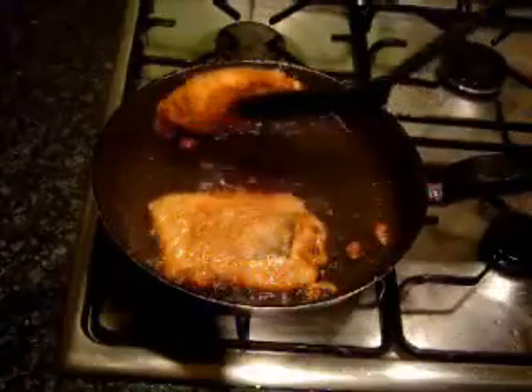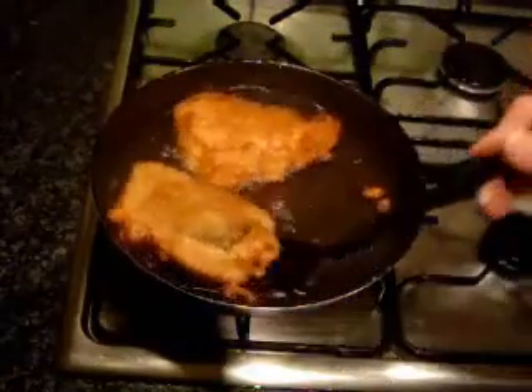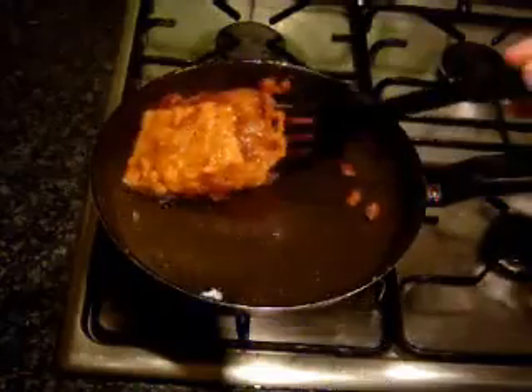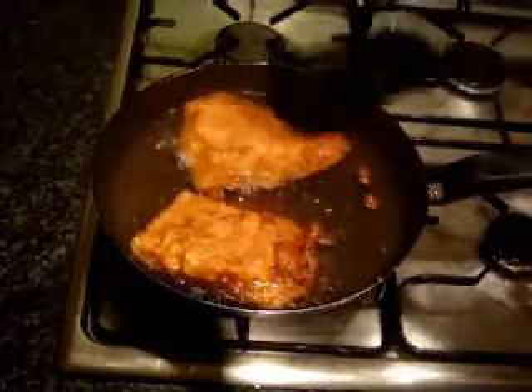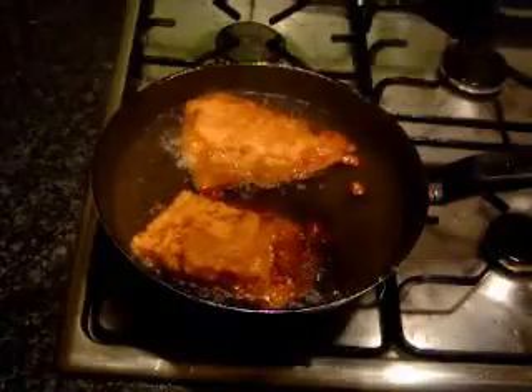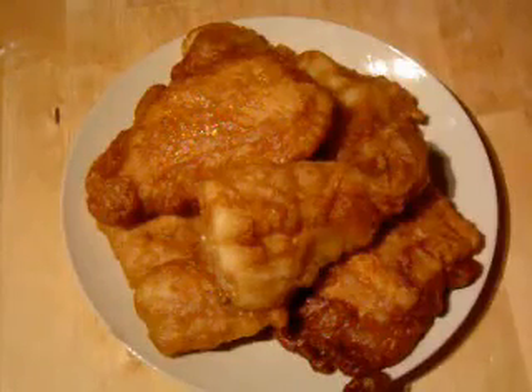Just going to flip it back over now — look at that, nice and golden brown. Turn that one over as well. Lovely, that'll be nice and crispy. We're going to put it on a plate and serve it. There we are, all done, all served up, ready to eat.